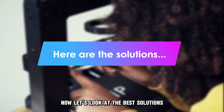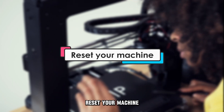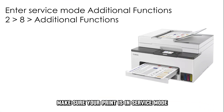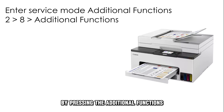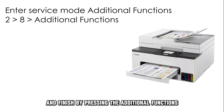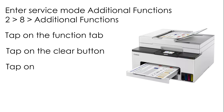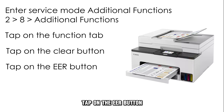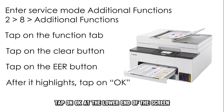Now let's look at the best solutions you can apply to fix the error. First, reset your machine. Make sure your printer is in service mode by pressing the additional functions button, then press 2 and then 8, and finish by pressing additional functions again. Tap on the function tab, tap on the clear button, tap on the EER button, and after it highlights, tap on OK at the lower end of the screen.